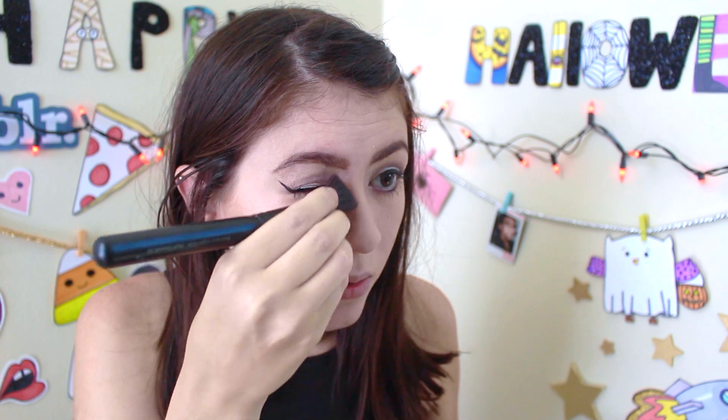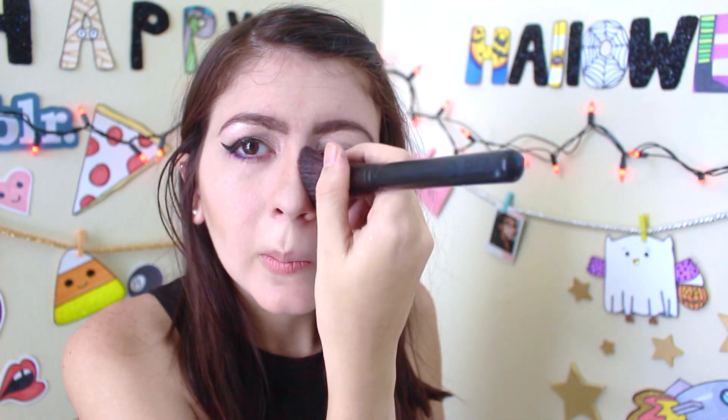Now I'm going to put my bronzer on. I got this bronzer from Too Faced — this is Chocolat Soleil. It even smells like chocolate, which is amazing. Once you put it on, put it on your nose here on the corner. Then you will add some of your black eyeshadow here and here, like we did with the bronzer but with the eyeshadow.